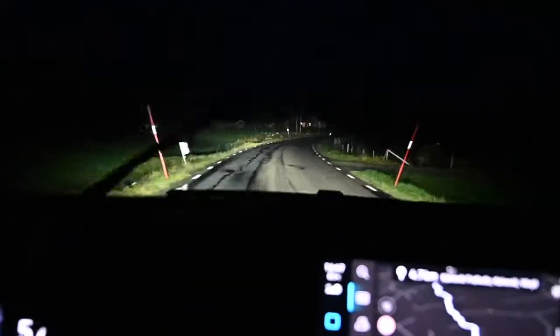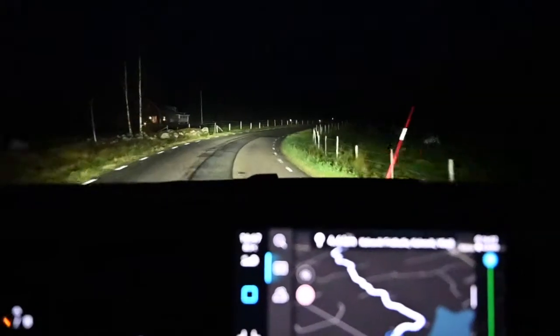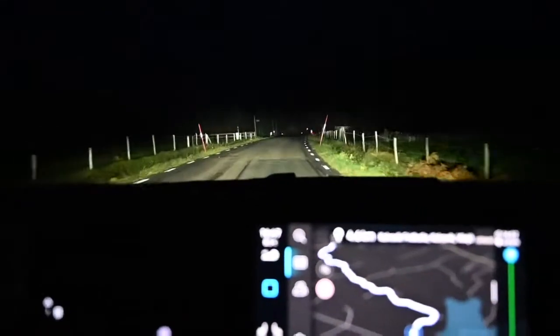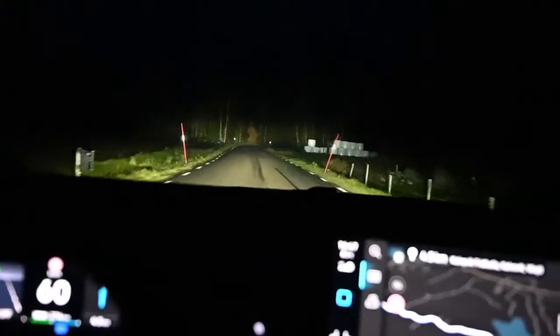You can see in the middle the head-up display. It's not very easily detected, but there is a head-up display, and you can also see how the light follows the bends of the road.